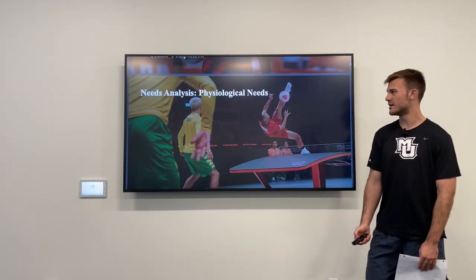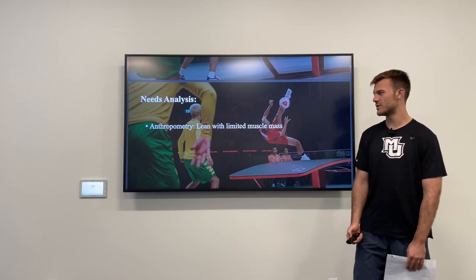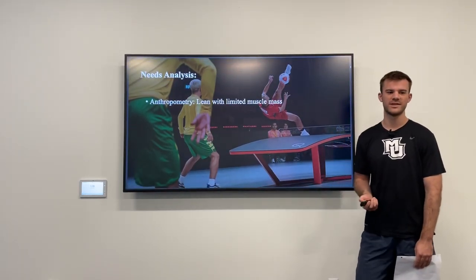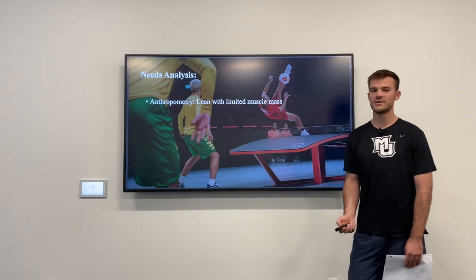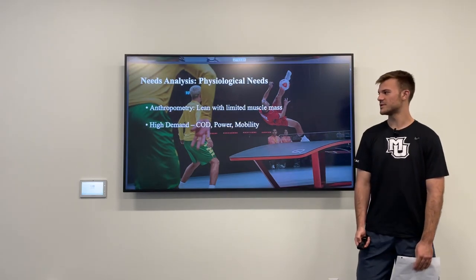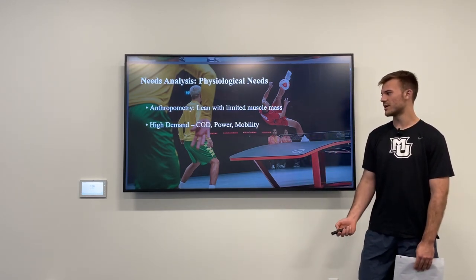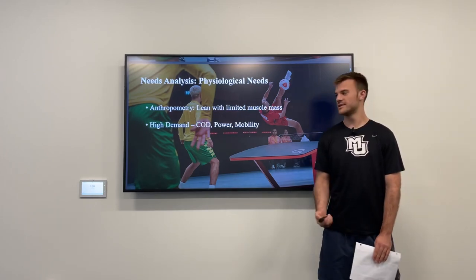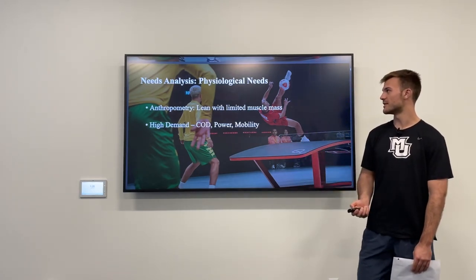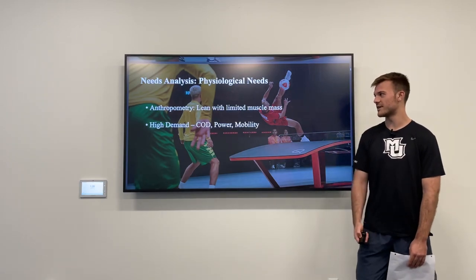For my needs analysis, the first thing I prioritize is anthropometry. Successful athletes in this sport tend to be very lean and have limited muscle mass — it's advantageous for them to be of a lighter body weight and to minimize fat to move as quickly as possible. Other things that are in high demand are change of direction qualities, power, and mobility, as they are required to move quickly side to side, make quick decisions, and get into extreme positions, as seen in this photo — his foot is all the way above his head, and positions like that happen often in the sport.